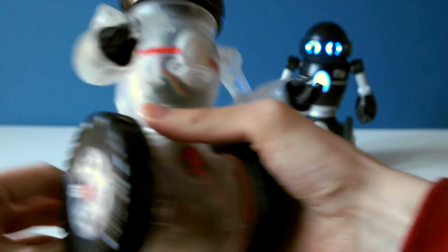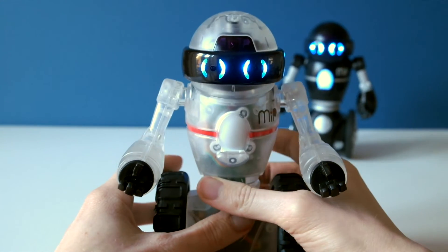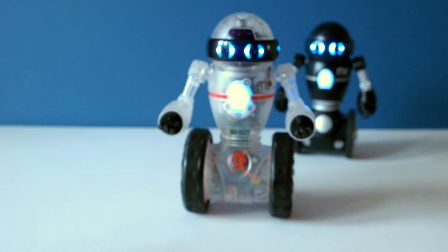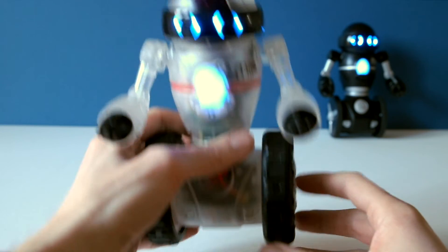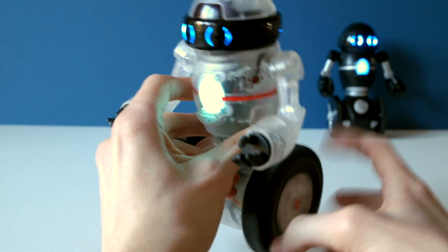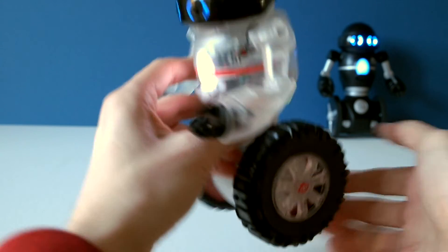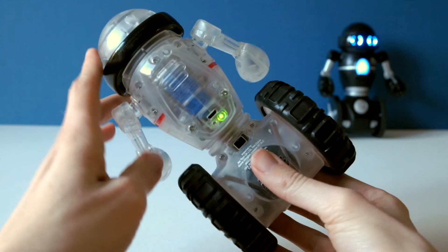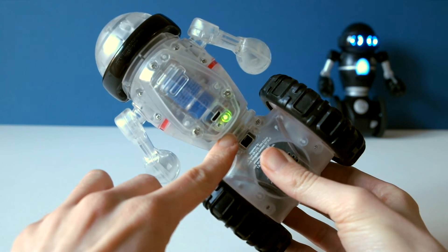Now let's switch on Coda MIP. With Coda MIP you can also change the mode by spinning the wheels. On the back there's a light denoting the battery level.